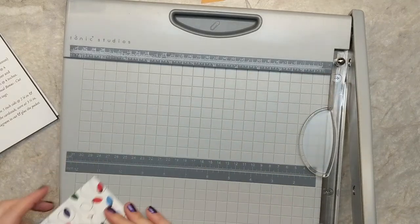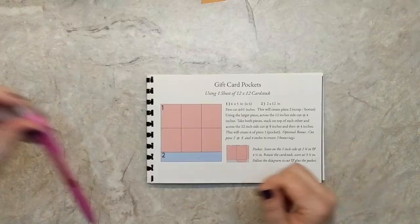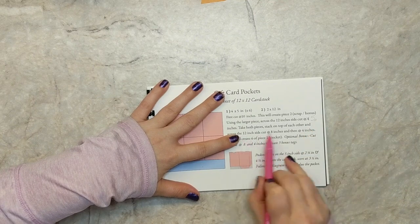In my template book I had an error and I'm just going to make an adjustment here — I had it marked that you would cut at 4 inches, but in fact we want to cut at 5 inches.